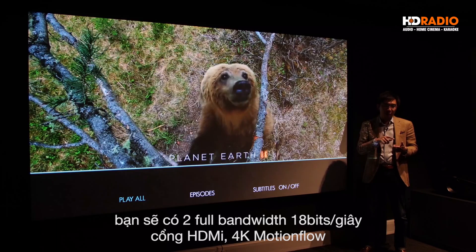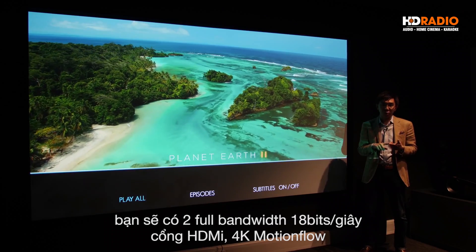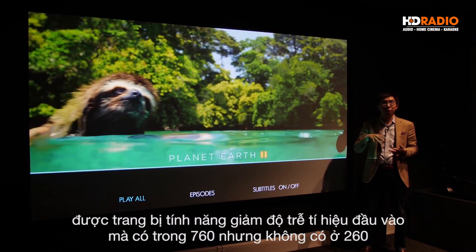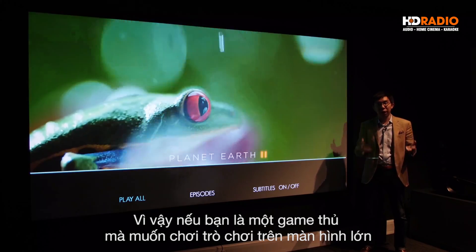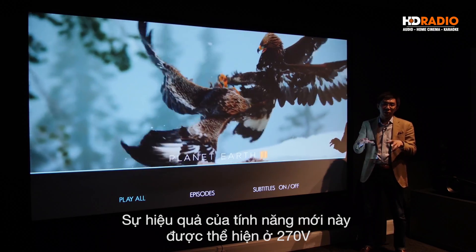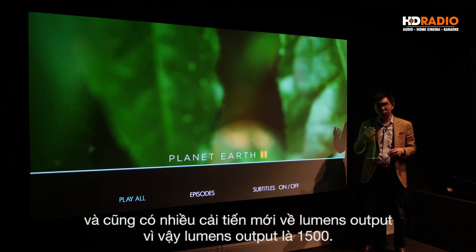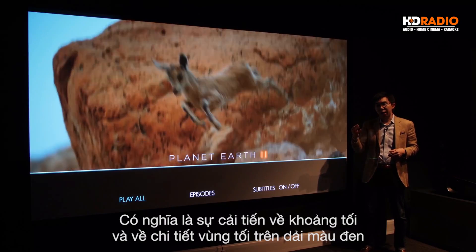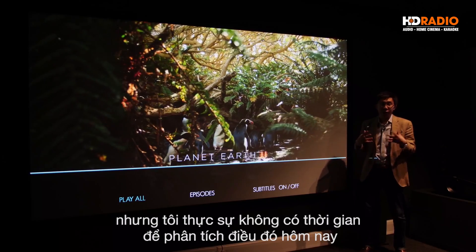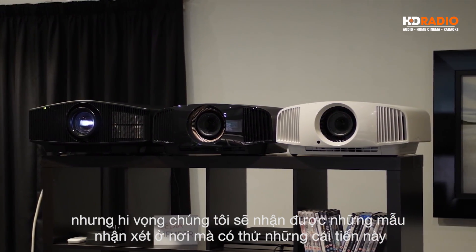Back to the VW270: it will gain two full bandwidth 18 Gbps HDMI ports, 4K motion flow, and also the input lag reduction feature that was found on the VW760 but not on the VW260. So if you are a gamer keen on playing video games on the big screen, you can benefit from the reduced input lag. There is also an improvement in lumens output — 1500 lumens — and an improvement in black gradation and shadow detailing just above black, which we hope to test in a future review.